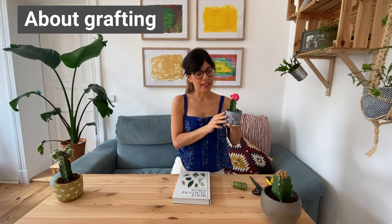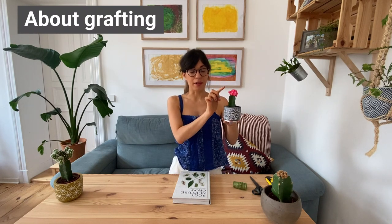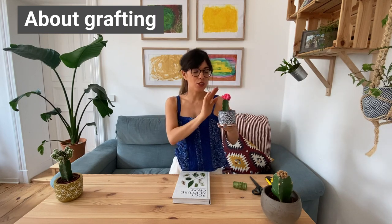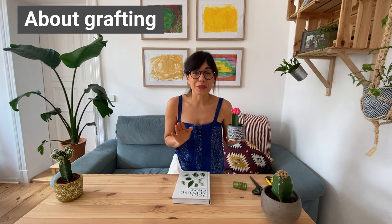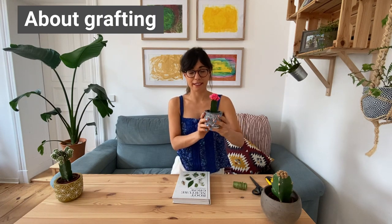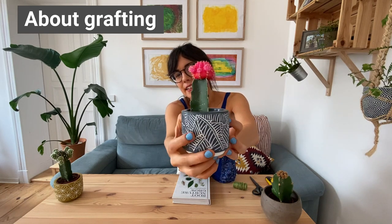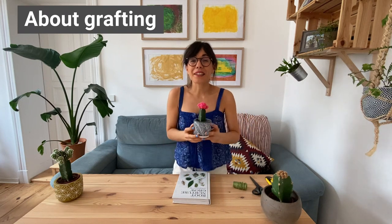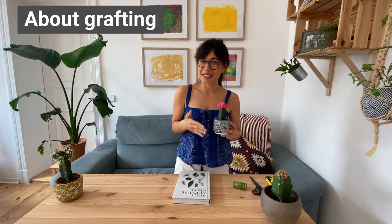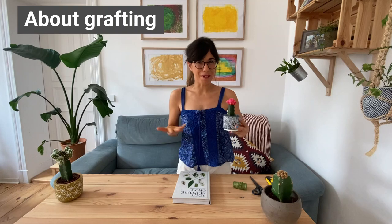The moon cactus actually has a base cactus and a top cactus. This top part is actually grafted to the base and it cannot survive by itself, so it has to be attached to the base. One interesting thing is that the top cactus will actually produce babies — right there on the side. And we can detach these babies and graft them to another base cactus, and then these babies will grow as big as this one and produce more babies.